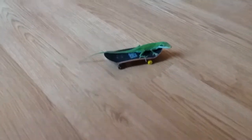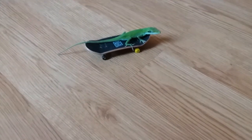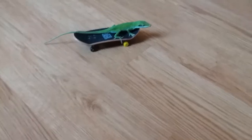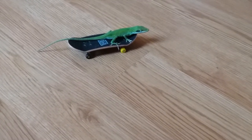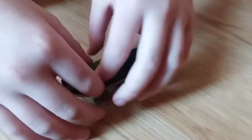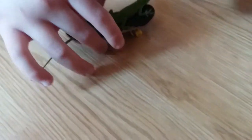Welcome back to another video. I decided to make a new series called 'Animal Versus,' where we're going to be testing different animals. So this is Angel the green anole, and we're seeing how she'll react to being on a fingerboard.